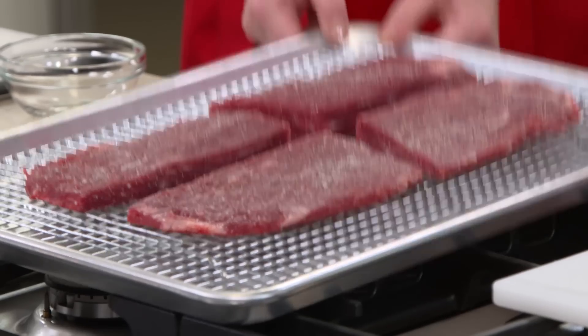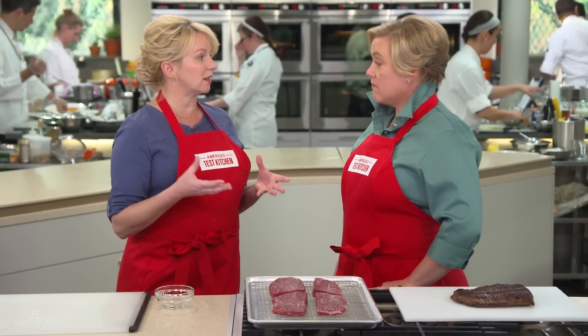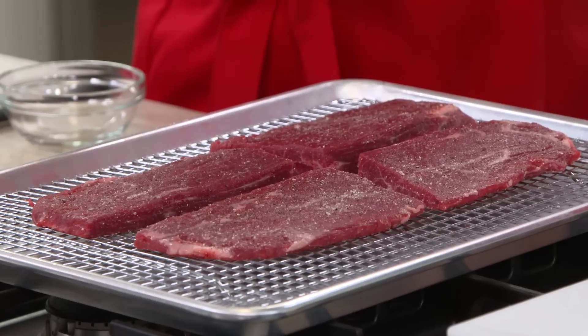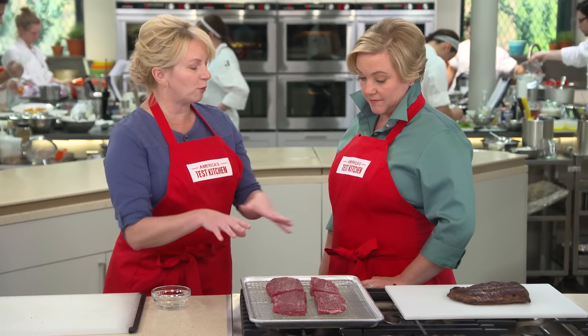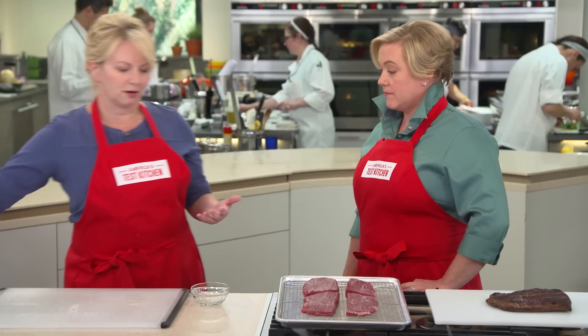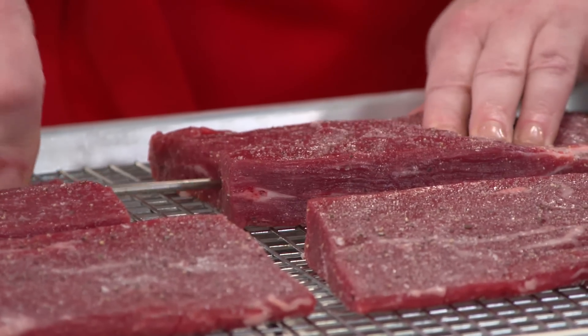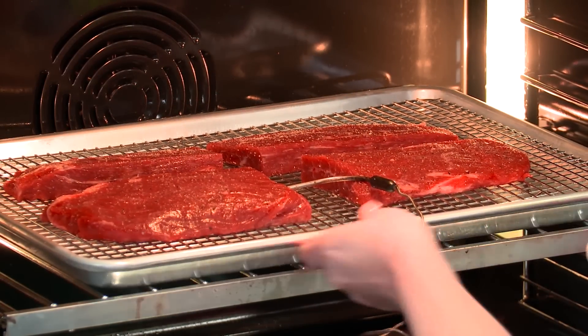Now we're not going to sear these right on the stovetop. We're going to bake these in the oven — and I say bake because we're not roasting them. It's a really, really low oven: 225 degrees. The reason is we don't want a super blast of heat to shrink these flank steaks and cause them to buckle, and also it'll squeeze out all that moisture from inside the steaks. The oven is also going to dry out the exterior, so there won't be any moisture we have to get rid of before we sear. Since these are going into such a low oven and there are four steaks, instead of going in every few minutes with an instant read thermometer, I'm going to use a probe thermometer placed right in the center of one of these steaks. We'll know exactly when these reach 120 degrees.